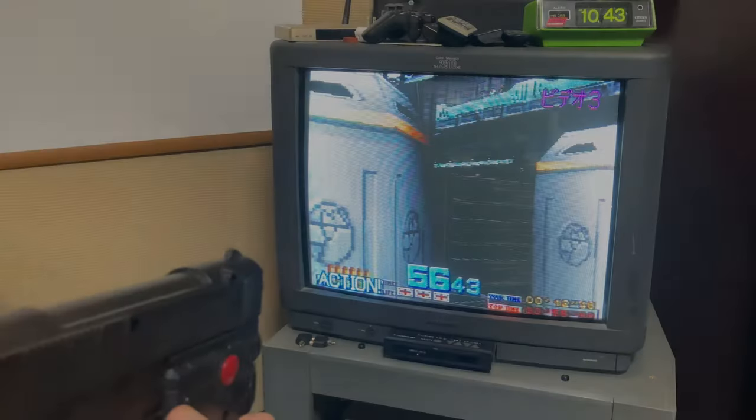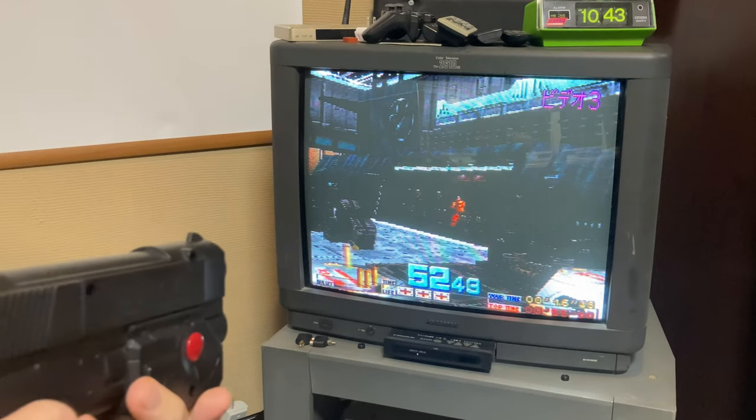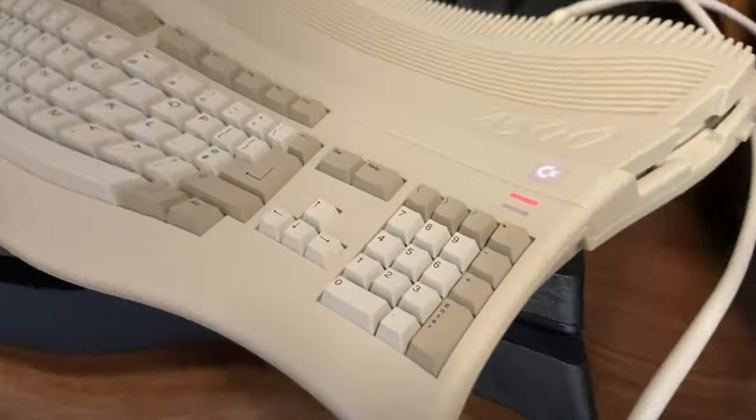Hey everyone, welcome back. If you wanted to play a light gun game, usually you'd need a CRT TV and a light gun to go with it. In today's video, we'll show you how to get some light gun games working on your A500 Mini. Welcome to Team Pandory.